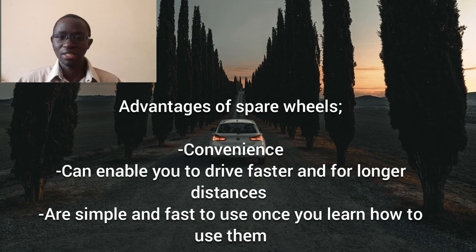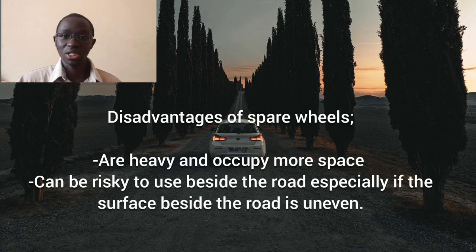The disadvantages of spare wheels are only two. First, they are heavy and occupy more space, eating into your cargo room. The second disadvantage is that if you are not well experienced at using a spare wheel, it may be risky to change a tire beside the road, especially if the surface is uneven — the jack may slip and the car may tip, potentially injuring you. So a lot of care and caution should be taken when changing a tire.